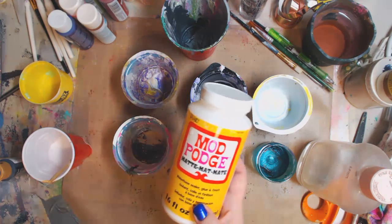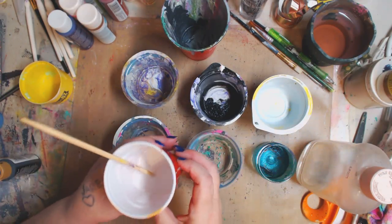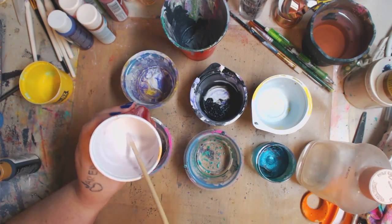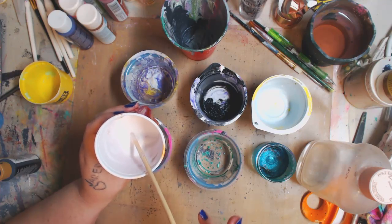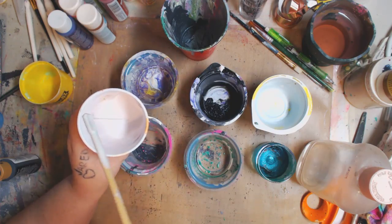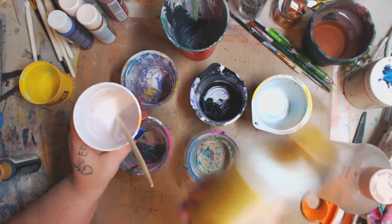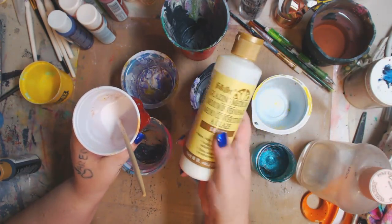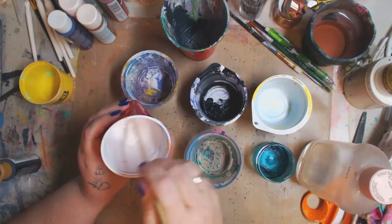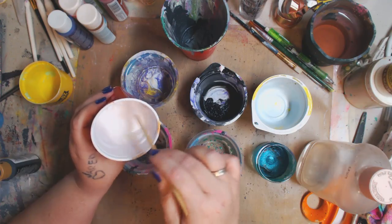So here's what I did. I have Mod Podge Matte and I poured it into a little cup I got from the dollar store. I added about an eighth of a cup of water and thinned it out — it's kind of like whole milk in consistency. And then I took about a tablespoon of glazing medium from Folk Art. Use whatever glazing medium you have at home, but this is what I use because I love it. You can see it's almost like an Alfredo sauce consistency.